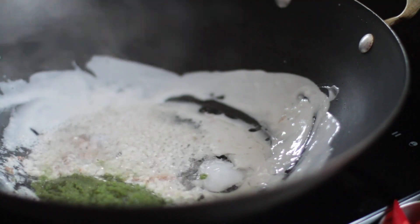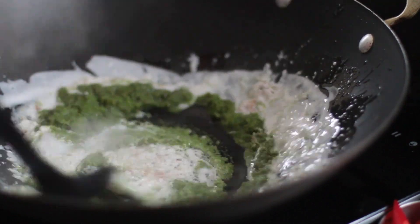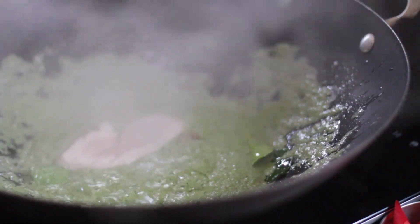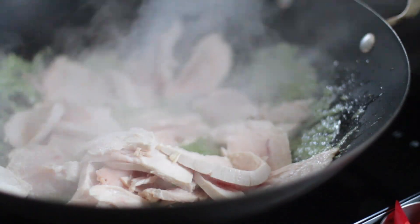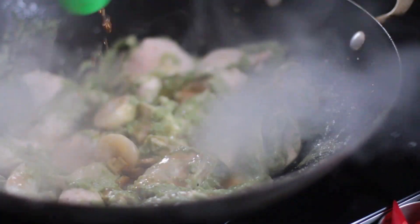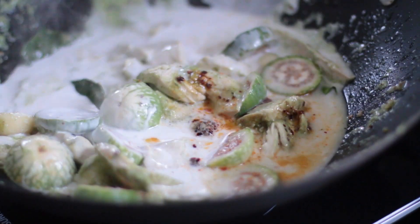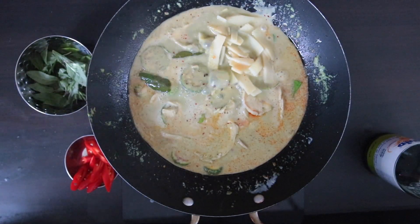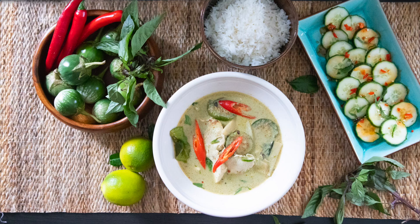A special Thai green curry paste is added to coconut milk and oil. Chicken is then added, along with palm sugar and fish sauce. Thai eggplant is then added together with some more coconut milk. Finally, I will add bamboo shoots, Thai basil and red chilies, and this is served with jasmine rice.